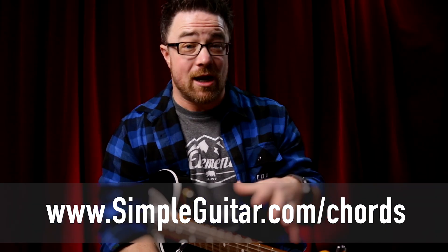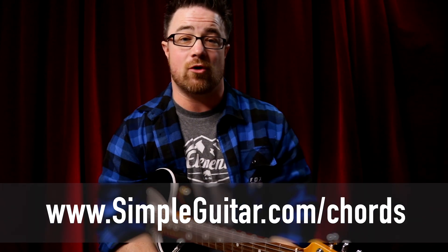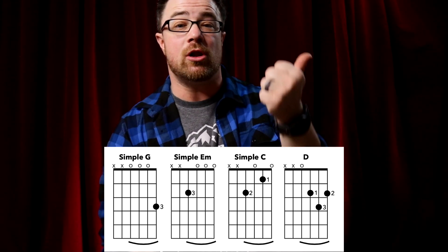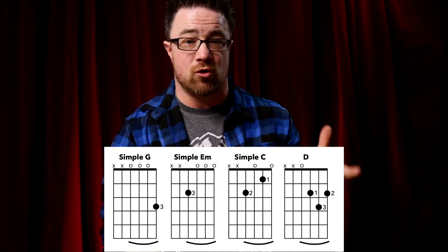If you want to download that PDF and use it as we go through the video, that's going to make your life a whole lot easier. So let's just dive right in. We're going to start with the top four chords on this sheet. We've got simple G major chord. Whenever you see a chord name with just a capital letter like G or C or D, that means we are playing a major chord.